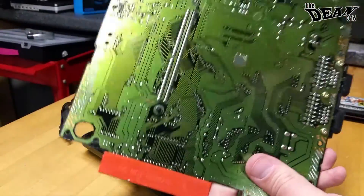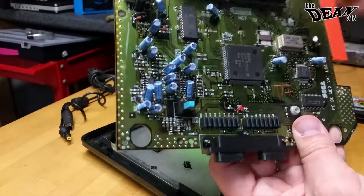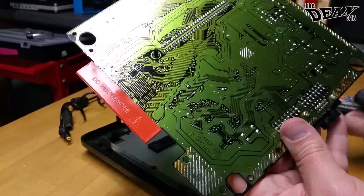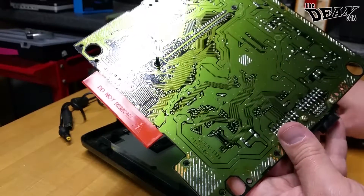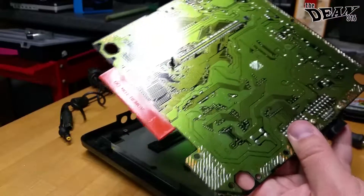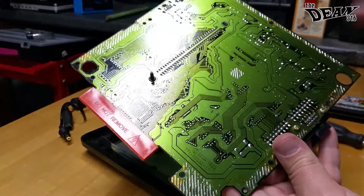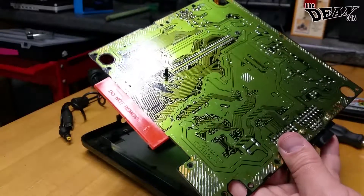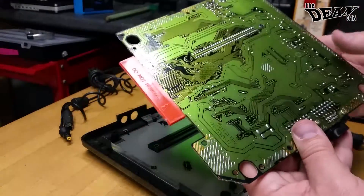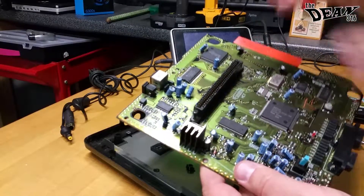The LED is actually these two leads right here. So if we decide to get adventurous, we can desolder the LED and re-solder a new one in there. I'll be honest with everybody — I'm not so confident in my soldering abilities that I can safely re-solder a new LED in there. It is something I'm definitely working towards, but at this point, not quite there yet. So we'll just pretend that we fixed something on here.